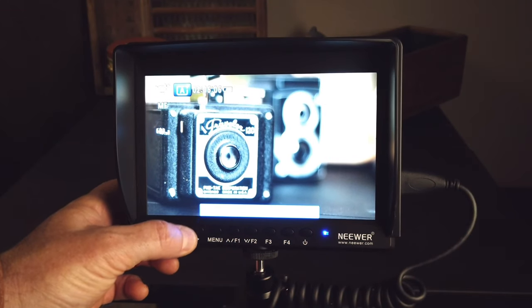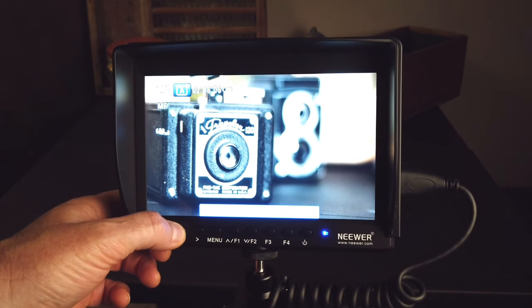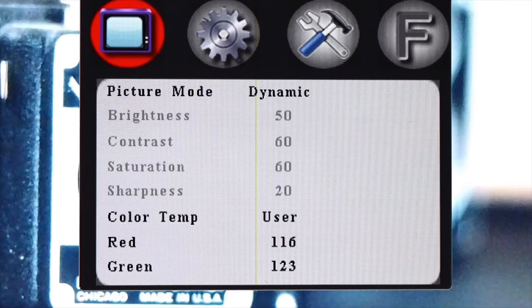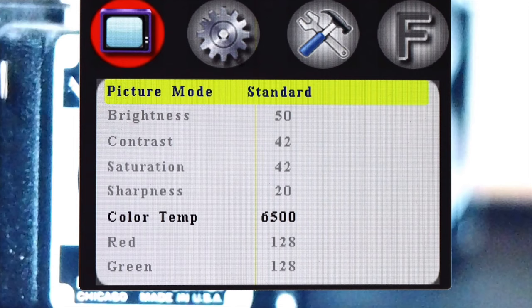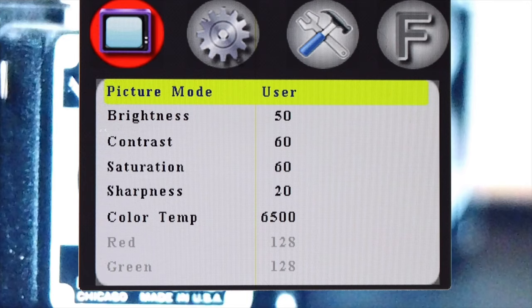The left and right arrows control your volume. As soon as you turn it on, turn your volume all the way down so when you plug it in, it doesn't get any feedback. Next is your menu button. Under menu, the first thing that comes up is your picture mode. Some things are grayed out because picture mode defaults to dynamic. You can use the F1 and F2 arrows to scroll down and switch over to user mode, where you can change brightness, contrast, saturation, sharpness, and color temperature.